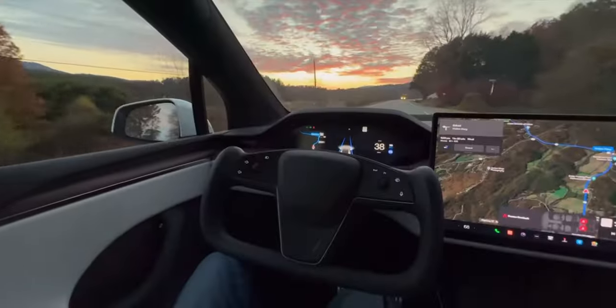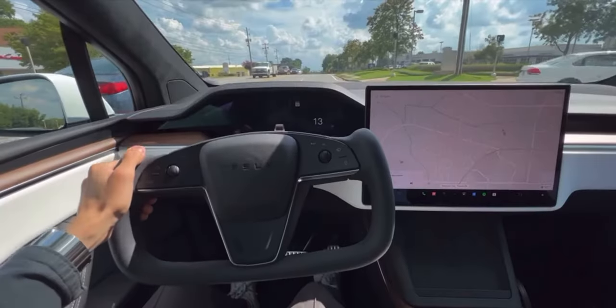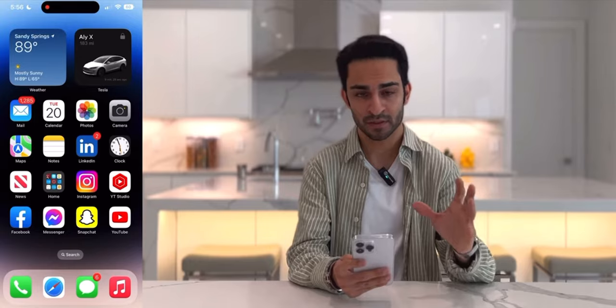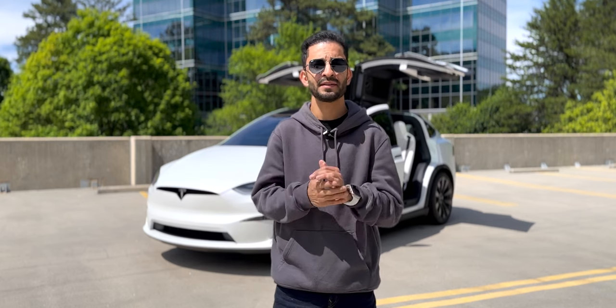I've been driving it for almost a year now and it's an incredible vehicle. I have done multiple videos on it, including a pros and cons video in collaboration with my friend Kim Java, and also a six months later review. You can check those videos out in the description below. Now within the year of owning this Model X, I've added certain accessories and done certain modifications. Today I'm going to do a similar video — like those 'what's on my iPhone' videos — where I go over everything that's on my Tesla Model X.